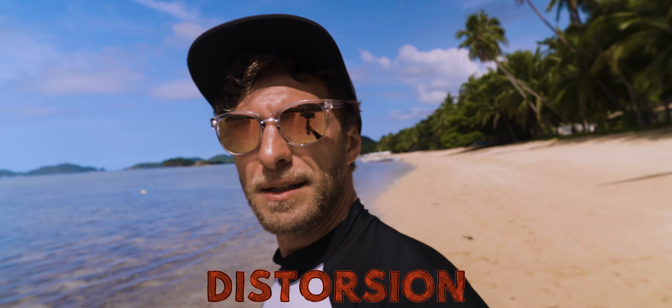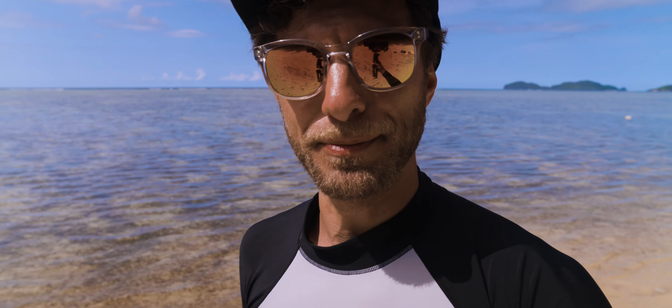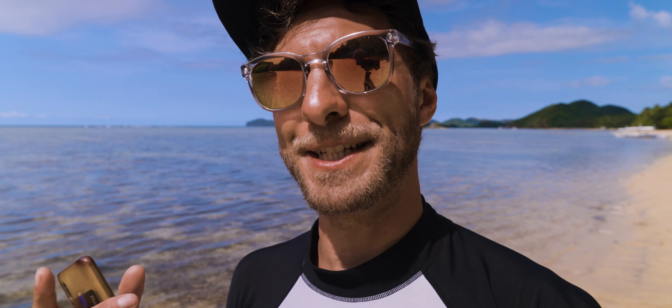I noticed a bit of distortion on straight lines, but nothing to worry about — it's fixable in Photoshop or Lightroom. On faces, I actually like the look. It's a 20mm wide lens so some distortion is expected, but I think it's a good vlogging lens and also works well for gimbal use, giving you a nice compact setup.